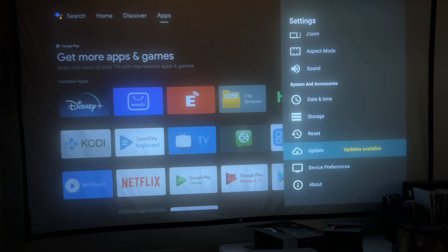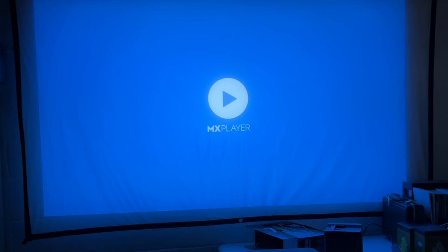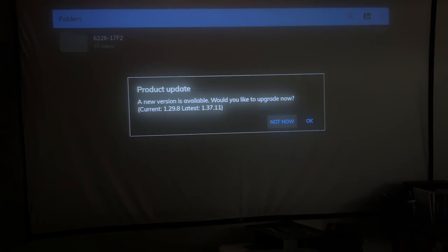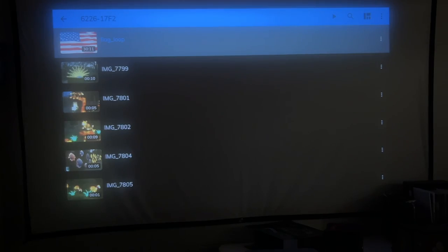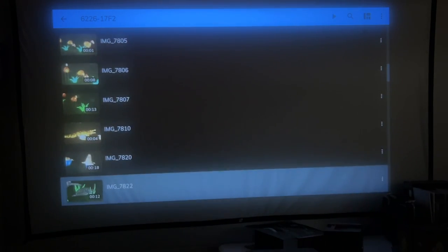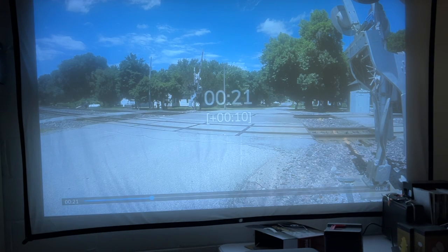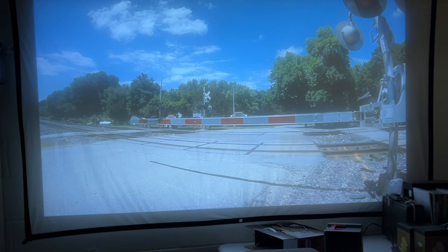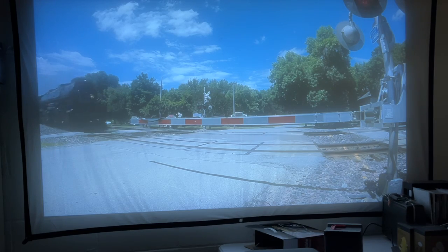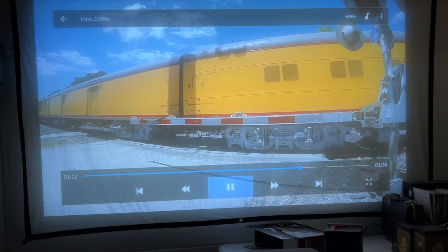I'm going to plug a flash drive in. It took a second. I'll try MX Player — I like that they have all these built in. It's asking if I want to allow access to media; I'll say allow. I won't upgrade right now. Here's a flag animation I had for Independence Day — let's try it. There we go. Here's a train video. That worked nicely.